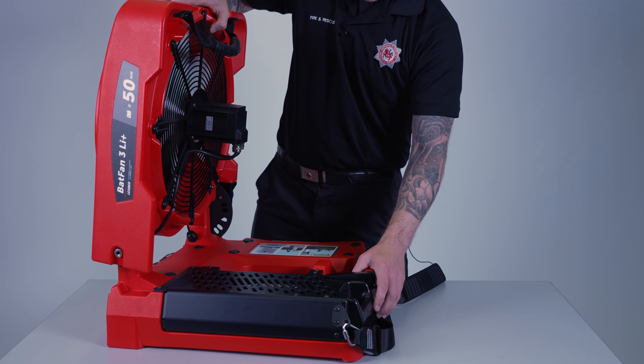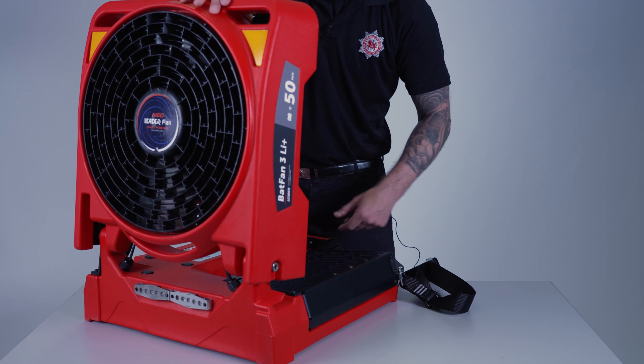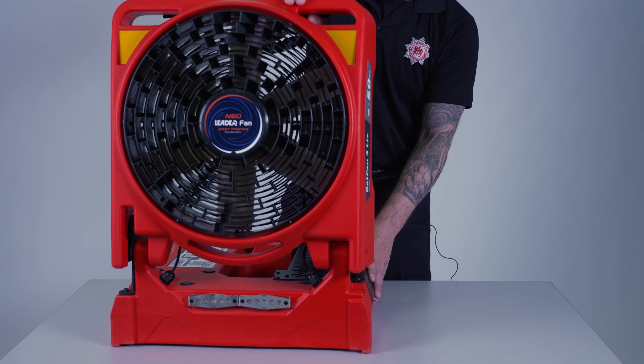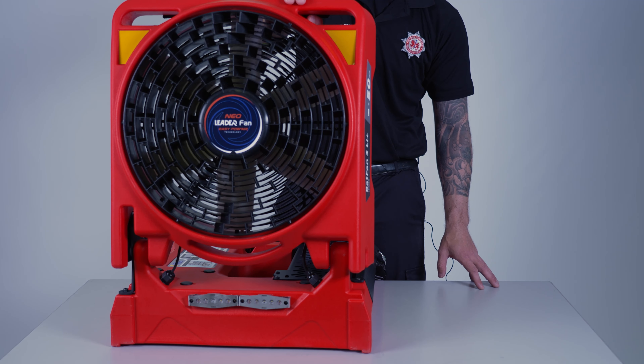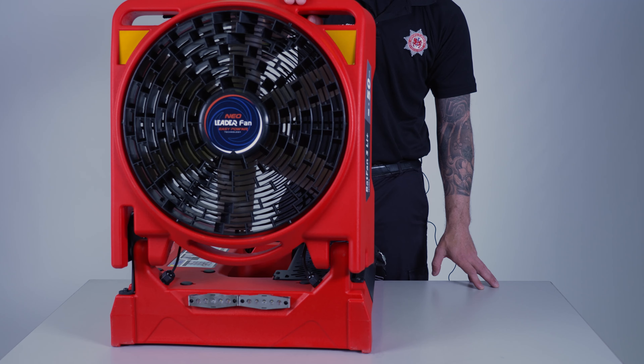Before you use the fan, make sure the fan is in position. The fan can be used at a distance of 0.5 to 6 metres away from the opening due to its design. Before operating the fan, make sure everyone has the correct personal protective equipment on, including ear protection and eye protection, and follow all positive pressure ventilation procedures.